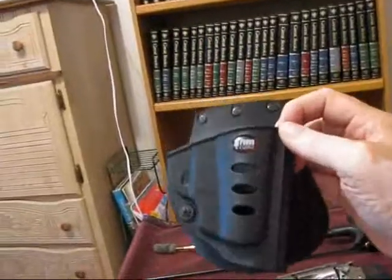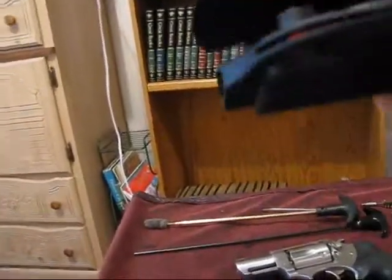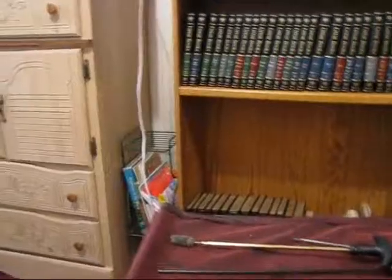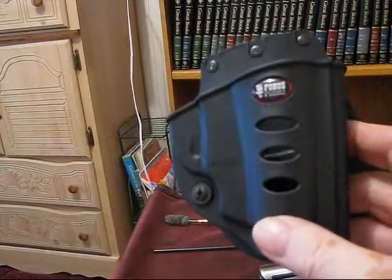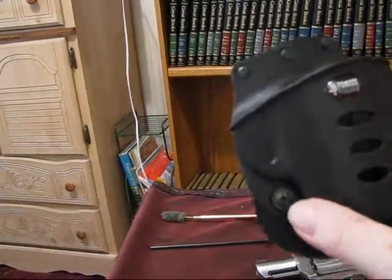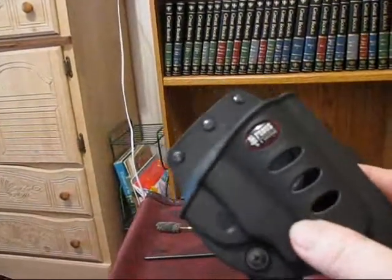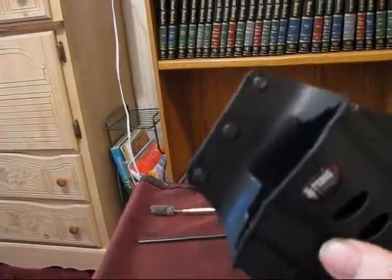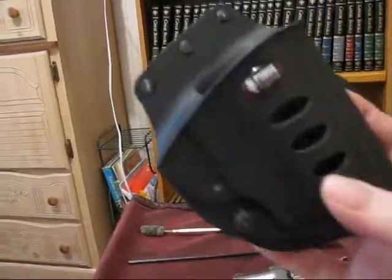You use this along with a nice holster like the one I got. This is a Phobos — I can't remember what the exact model is. There's a little screw there and it fits in real nice. It has a real crunchy sound when the revolver goes into the holster.